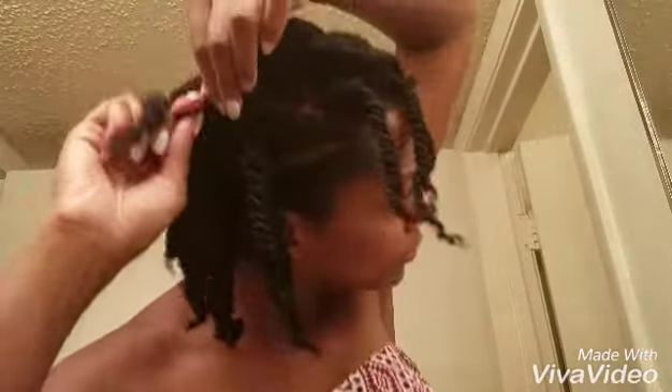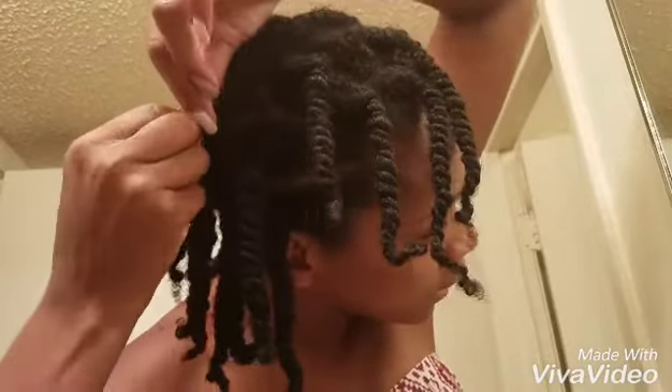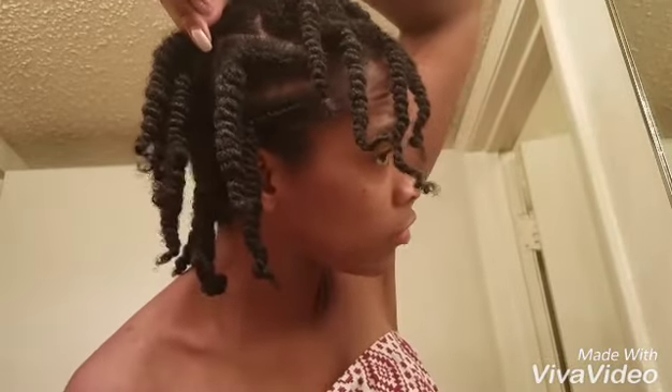You can also twist up your roots like this and put a clip on it — like a little metal clamp. That will also help define the parting. But I'm fine with this, so I'm going to let this dry.